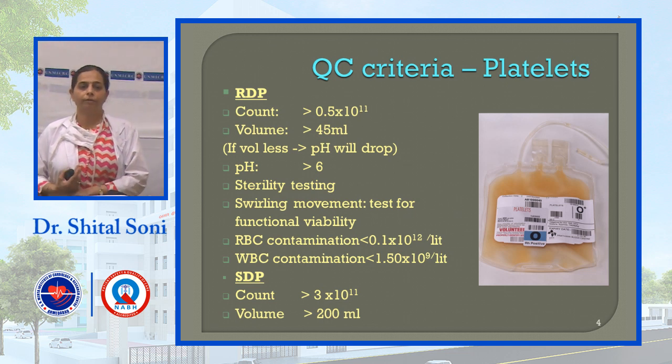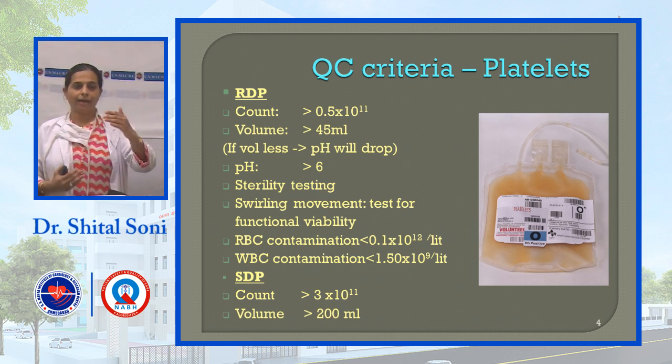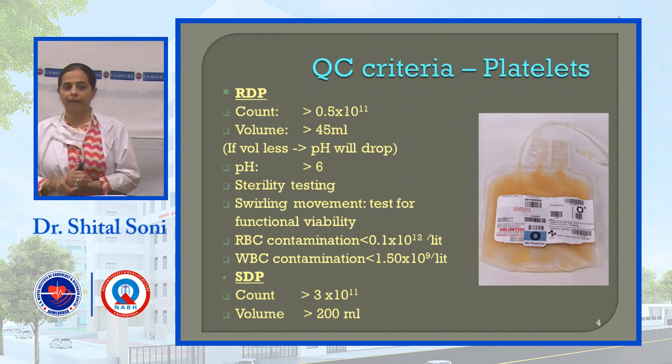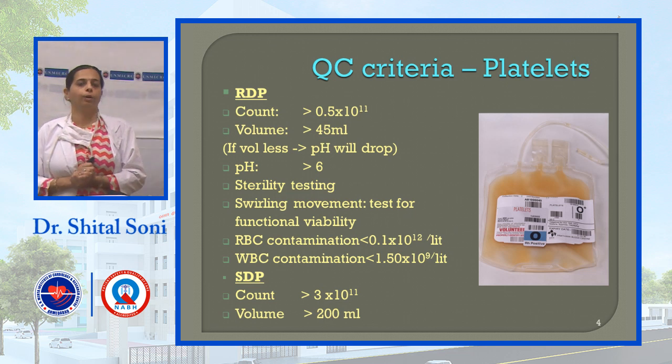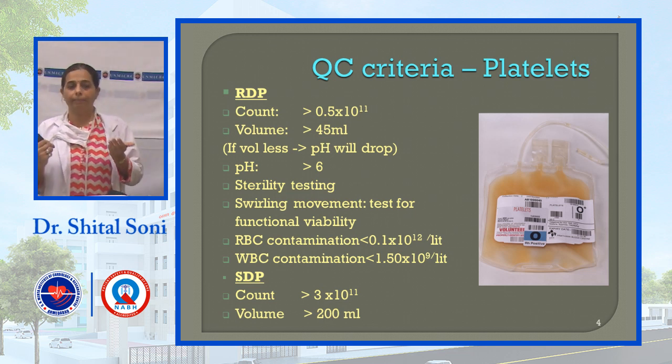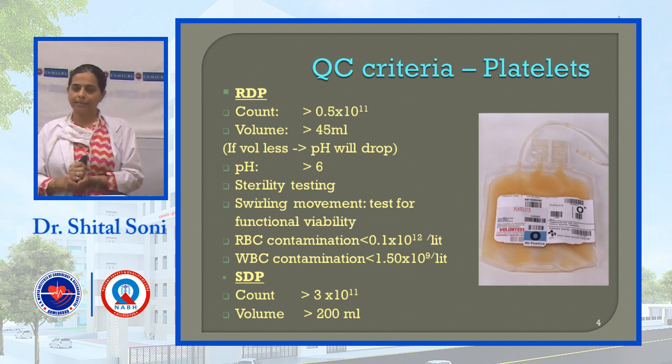For single donor platelets (SDP): count should be more than 3 × 10 to the power 11, volume more than 200 ml. The gross difference is that random donor platelets (RDP) — from routine blood bank donors — have a volume of more than 45 ml, while single donor platelets have a volume of more than 200 ml.